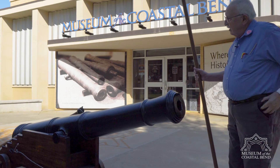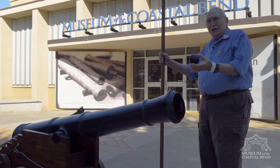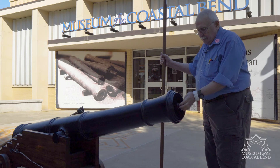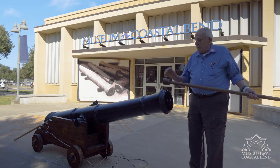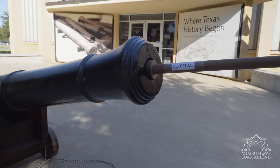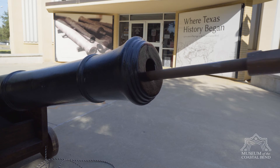Then we take the cannonball. This cannonball is in my pocket but it weighs about eight pounds. We drop that in there and it goes down, and when it gets to the end we tamp it again to make sure it's in there good and tight, up against the powder, so you get a good clean shot.